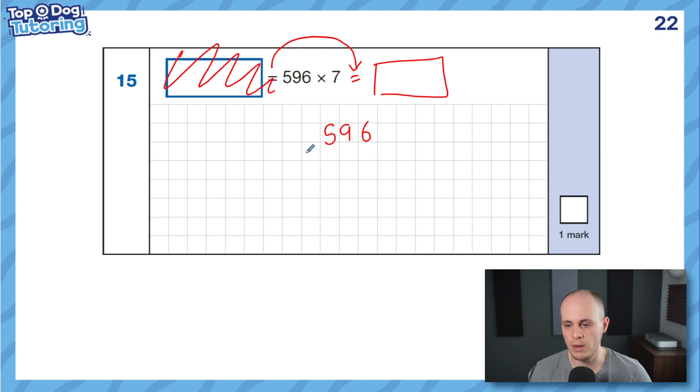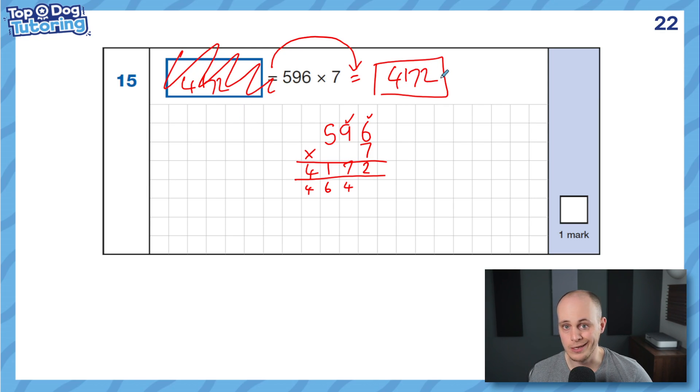So let's solve it. 596 — one box per digit — multiply by 7. The multiplier goes in the last column and we work through backwards. 6 times 7 is 42, so I'll exchange the 4 tens across and keep the 2 in the ones. Move on to 7 times 9 — hopefully your times tables will speed you up. 9 times 7 is 63, but don't forget to add on the extra 4. Count up: 63, 64, 65, 66, 67. Keep the 7, exchange the 60 as 6. Then 7 times 5 is 35 plus 6 — I know 35 plus 5 gets me to 40, so 35 plus 6 is 41. Exchange across, pull up the 4, and your final answer is 4,172.